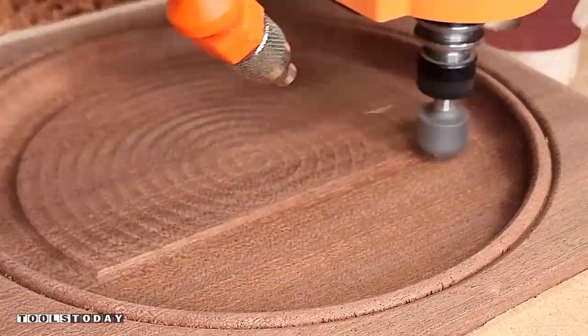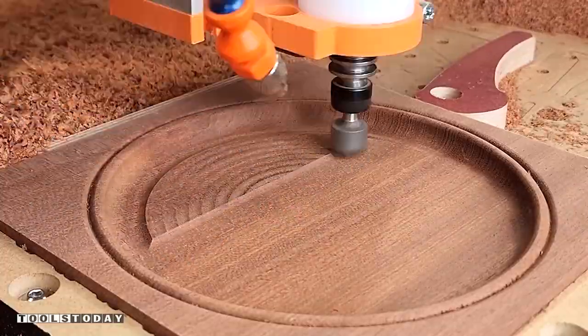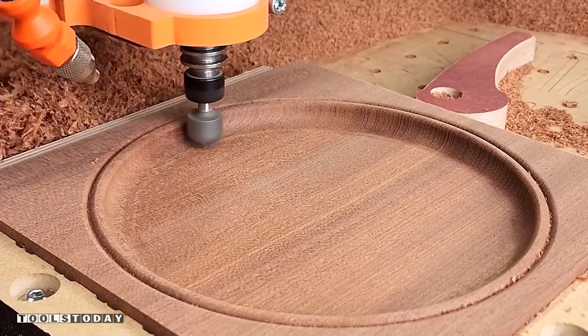Then we're going to do a finishing pass, stepping down only 0.05 inches and using a raster cut going with the grain.